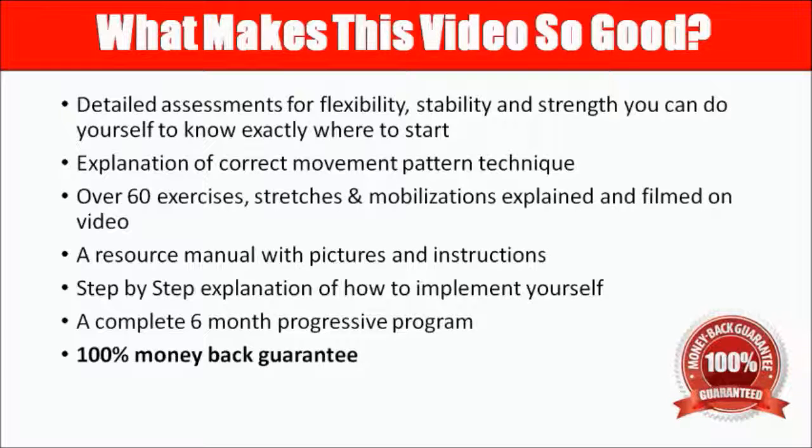Even better than that, there's a step-by-step explanation on how to implement them so you don't skip any parts of the order. I've given you about six programs that we break up over a period of six months, so you can gradually take a step forward through each one. Plus there's a 100% money-back guarantee — we're so confident that if you do it, you'll get out of pain and stay out of pain forever.